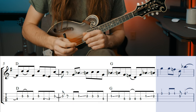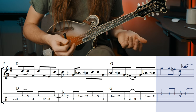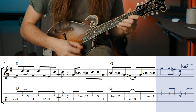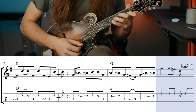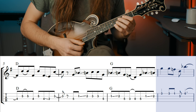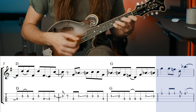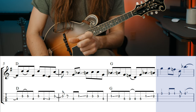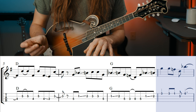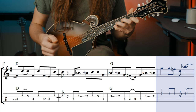Measure eight is really cool because we can do somewhat of a bend on a mandolin, which is something we don't do often. The bend just makes it look weird. You don't want to bend your string out of tune, but you can give it a nice little tug. To pick this, it's down, down, up, down, up, and then hold it. We're holding this all the way to the next measure to the second beat.